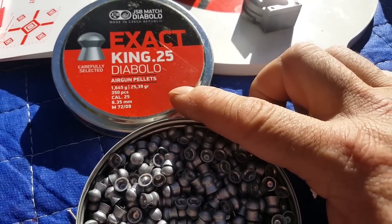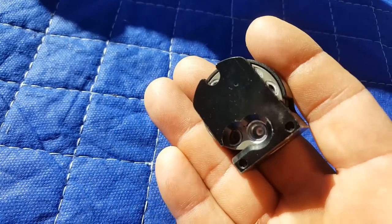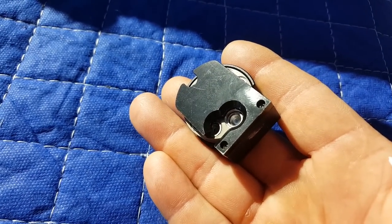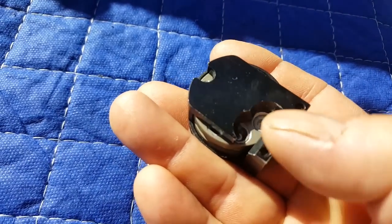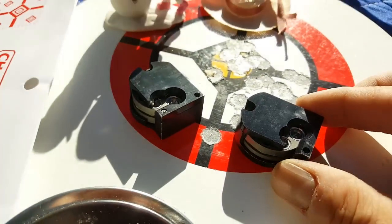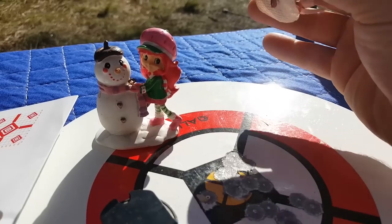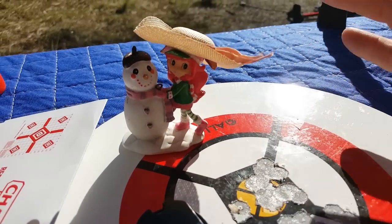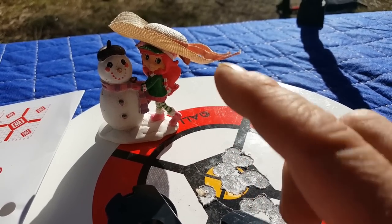I'm still using the 25 grain exact 25 calibers. One thing I'm loving about these Avantix magazines is the ease of loading. At least in 25 caliber, the hole is just the right size, so you can put a pellet in there, push it in, it snaps right in, and you rotate it to the next one. I got these all loaded up, 18. And I got Strawberry Shortcake right here — she volunteered to also wear a hat. Her and T-Rex have matching hats if you didn't notice.